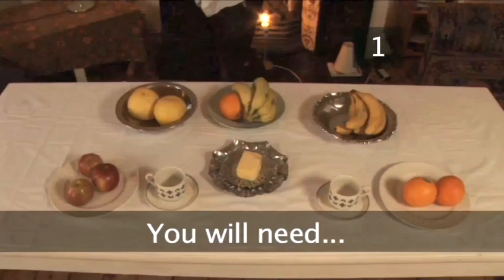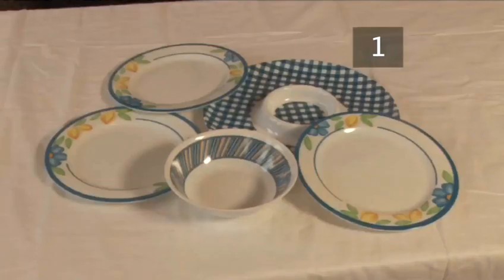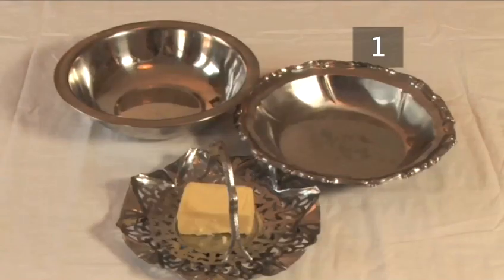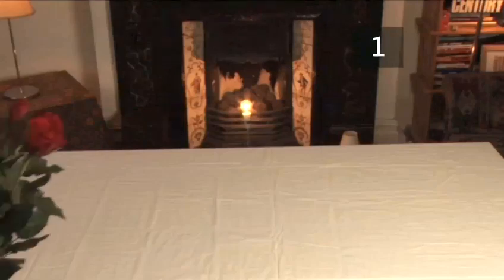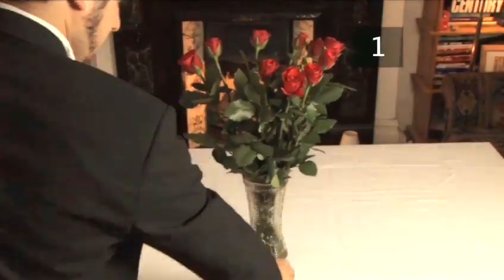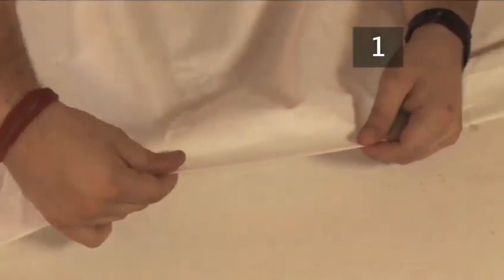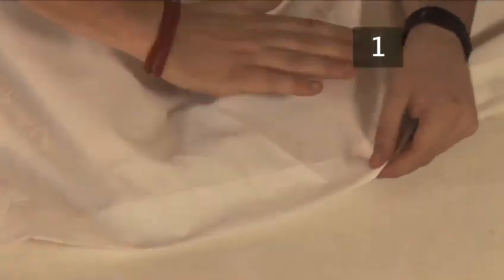Step 1. You will need plastic crockery, breakable crockery, silverware, some fruit, and a showstopper. A smooth table with a sharp edge. A tablecloth — this must be smooth and without any seams. And you might also need a little bit of magic.